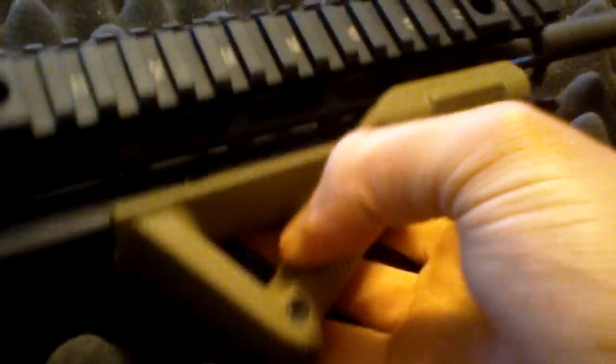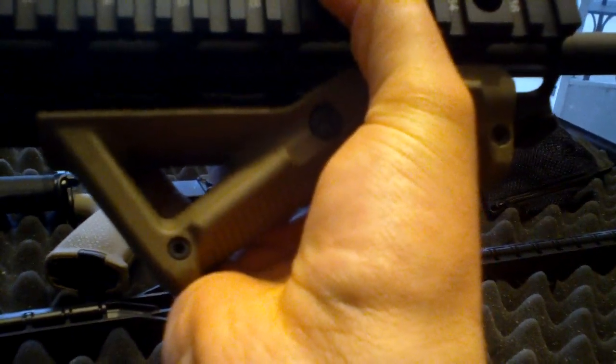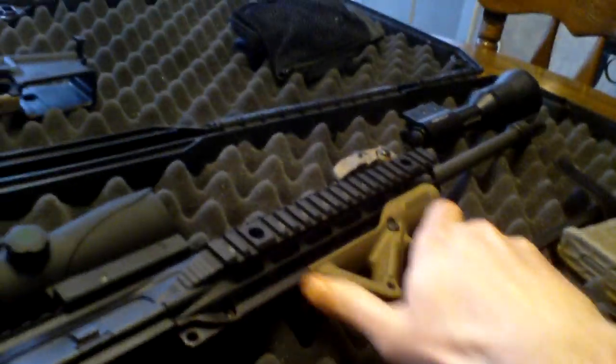You can see the gas tube here. Currently I have the Magpul MOE grip on it. I'm going to switch it out with the Fortis Shift grip — I don't think Rainier makes it actually, it's the Fortis Shift grip. That's what I'm going to end up going with.